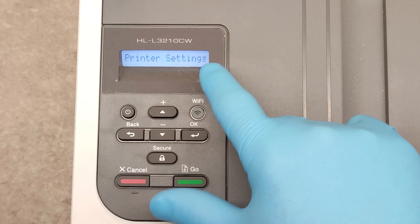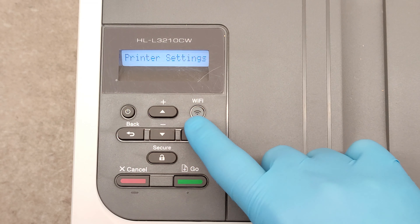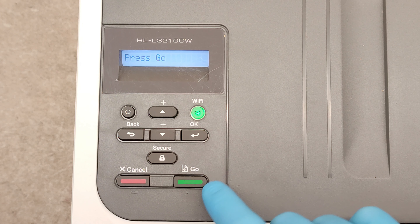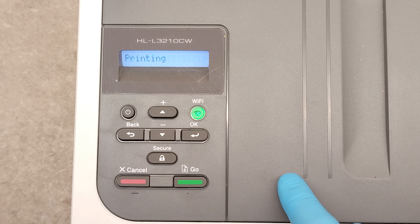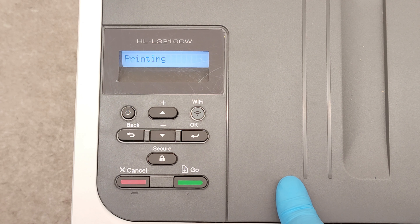We want, for example, to print the printer settings. Confirm with OK and press the green button — and the self-test page is printed out.